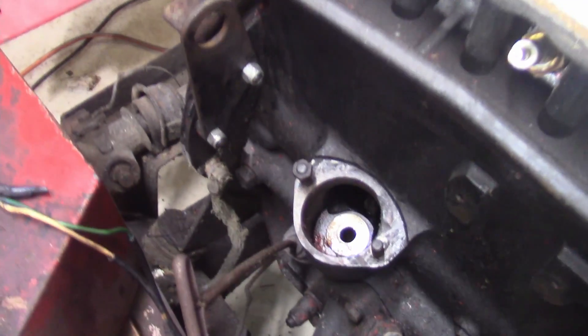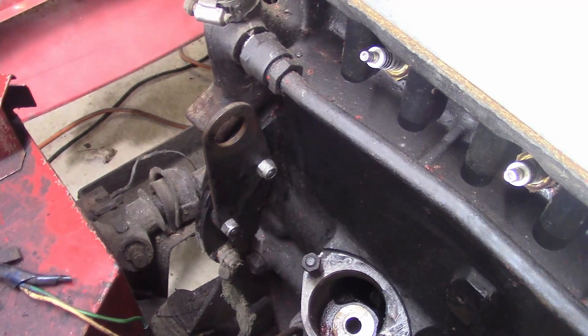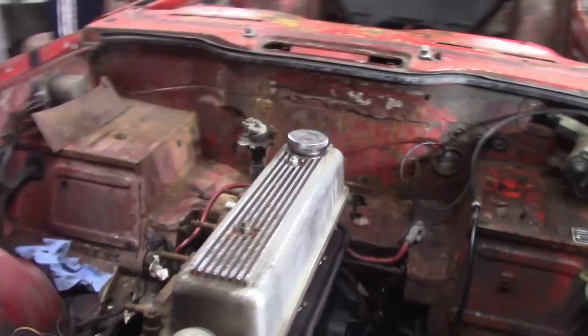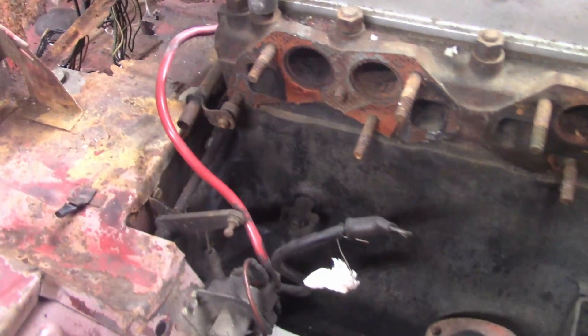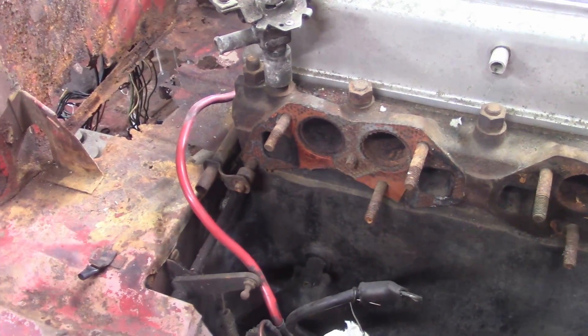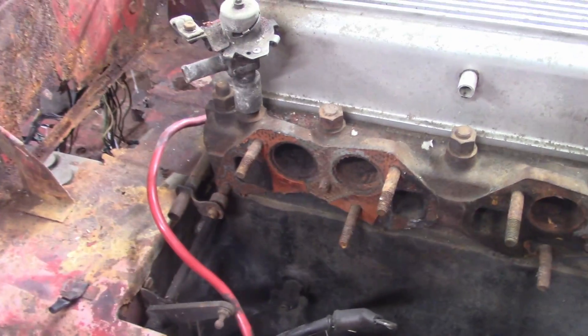I was able to acquire a front motor mount from a gentleman on my favorite forum, so that's the front one to be able to get the motor out. I still don't have a rear one, but I'm not sure — trying to figure something out here if I can get something, but I'm not too sure what I'm going to be able to use.